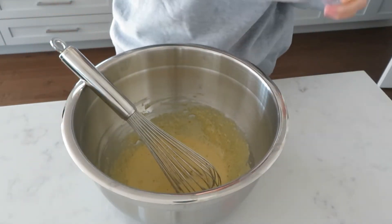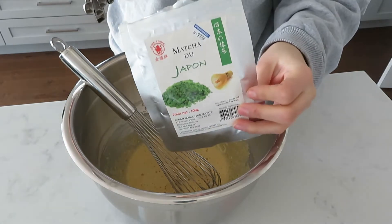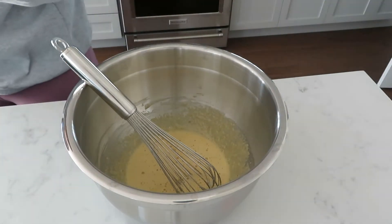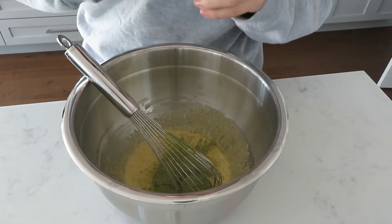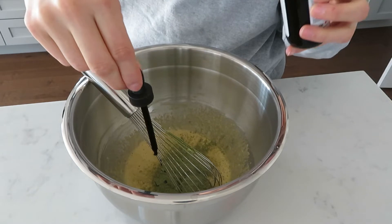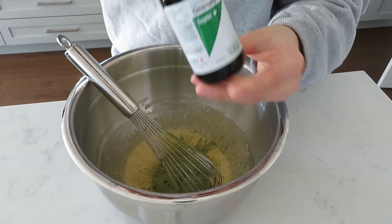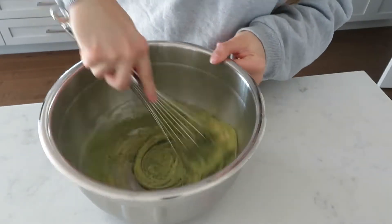Now we're going to make the batter green with our matcha. You can use whatever matcha you want, but I think the higher grade matcha you use, the more green it will turn out. We're using this Japanese matcha. I'm also going to add some chlorophyll — this is very optional, but it's great for your skin, immunity, and red blood cell count, and it will make the batter a bit more green. I have a whole post on Instagram about chlorophyll benefits at @healwithKailin.